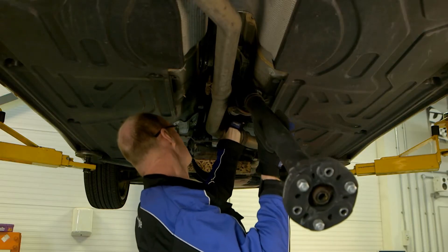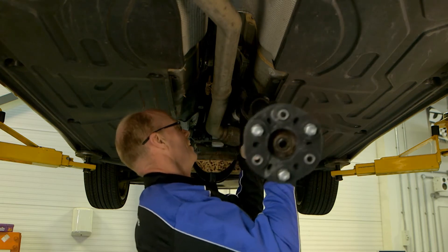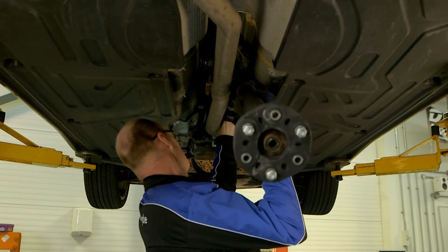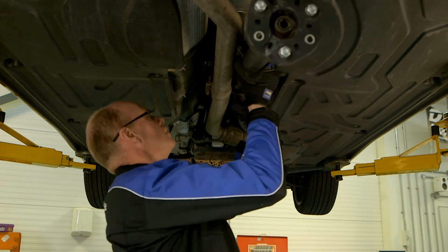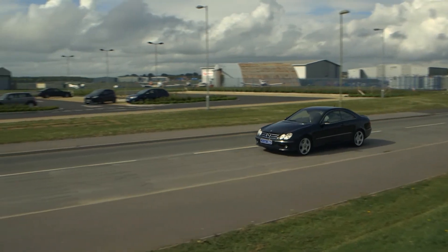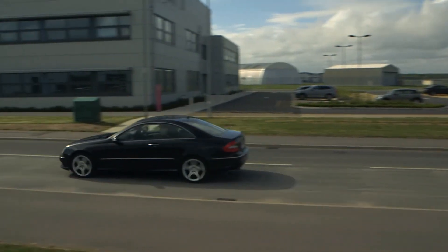After replacing the worn flexible coupling, refit the complete prop shaft to the vehicle. Check all fixings for the correct tightness following manufacturer's guidelines, and then carry out a road test to check that the vehicle's drivetrain is operating smoothly. This video is for general information purposes only.